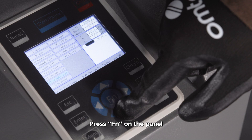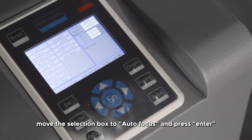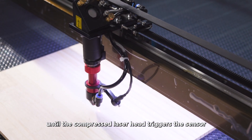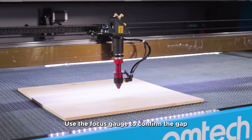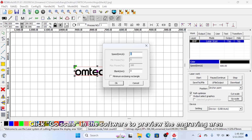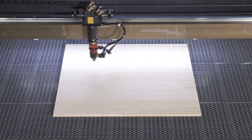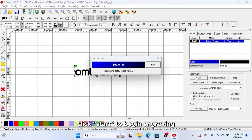After placing the material, use the Autofocus function to quickly achieve the correct focus. Press FN on the panel, move the selection box to Autofocus, and press Enter. The workbench will automatically rise until the compressed laser head triggers the sensor, then lower to the correct distance. Use the focus gauge to confirm the gap between the material and the laser head. Click Go Scale in the software to preview the engraving area, adjust as needed, then click Start to begin engraving.